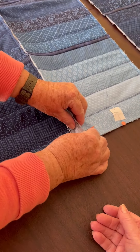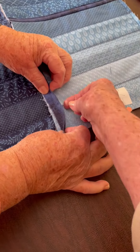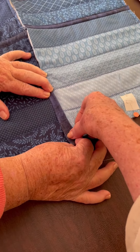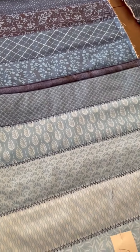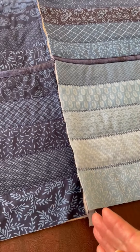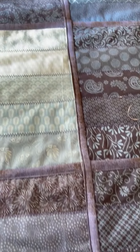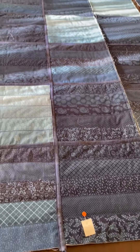Once you get that done, this piece that's folded already is folded over and top-stitched all the way down. You've already done that to put each square together, and now you're doing that same thing all the way down to make it like this for each row.